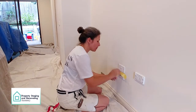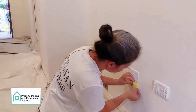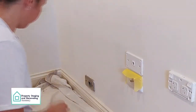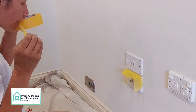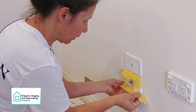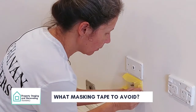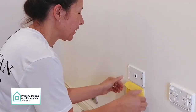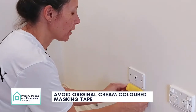You want the masking tape about half a millimetre off the wall. And you can see the original color here — I think it's a cream color.